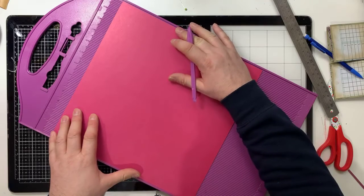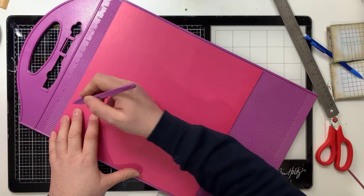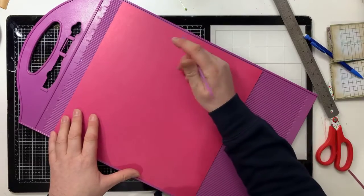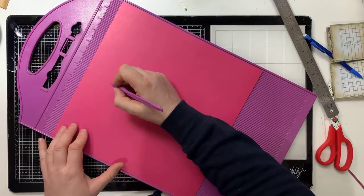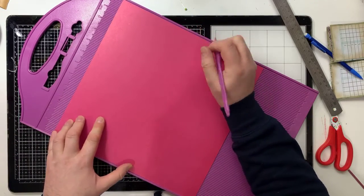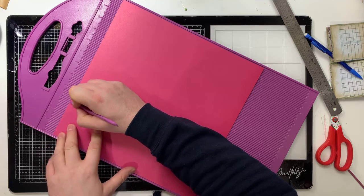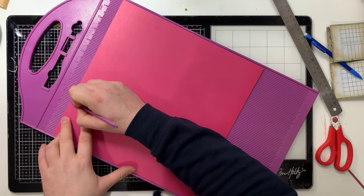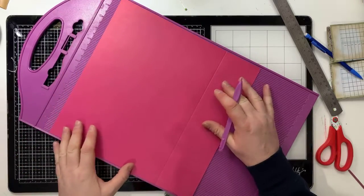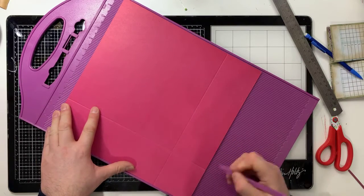Measure your paper: if it's 12 by 12 then you'll be scoring at three inches. If it's 30 centimeters by 30 centimeters, you're scoring at seven and a half centimeters. You can make smaller ones, in which case figure out your own measurements. First of all, score or draw a line at three inches if it's a 12 by 12 sheet of paper.